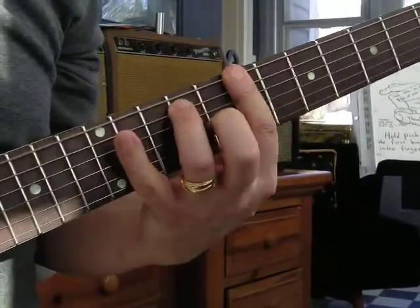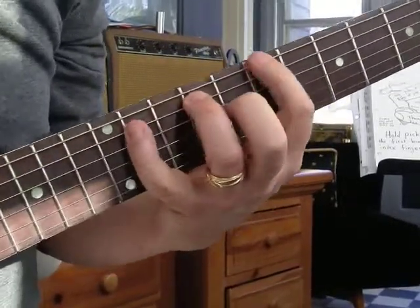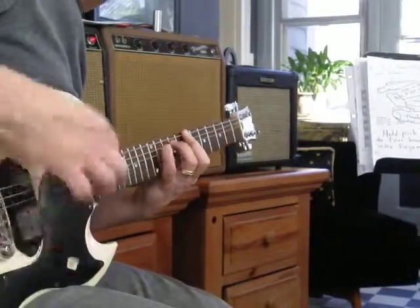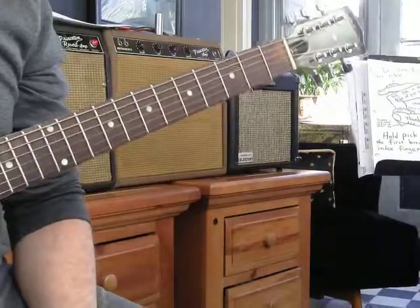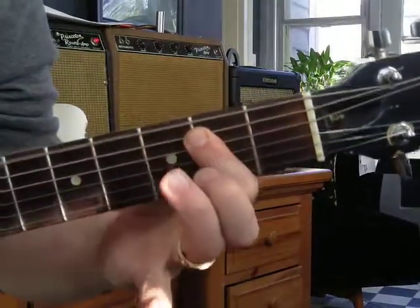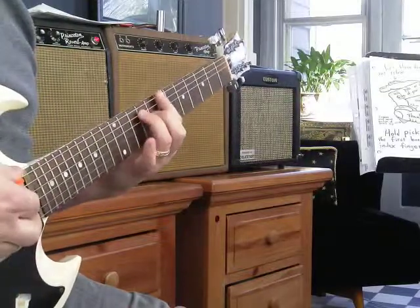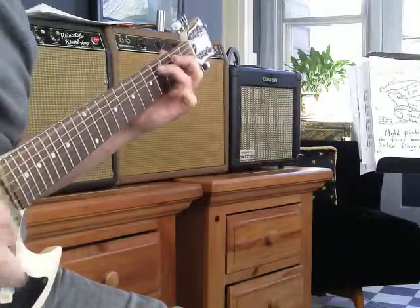Pinky getting ready for some rhythm. Pinky's hitting the 11th fret, fifth string, on the beat. After that B, you might want to take it to E, which we can go down here. Still just hitting the two big strings, and then back to B. F sharp. E. B.